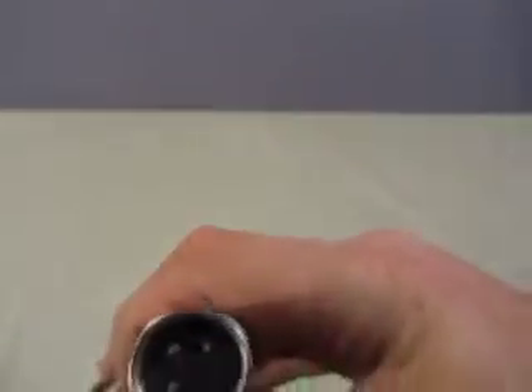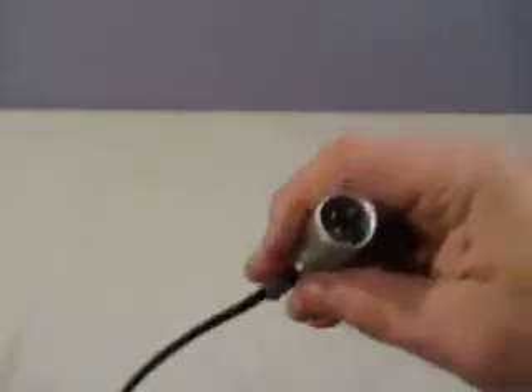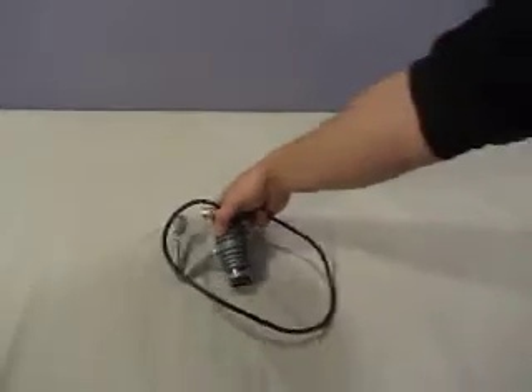And then this is a three-prong plug for a microscope transformer or to plug into an actual microscope. Three-prong plugs in, so there you go.